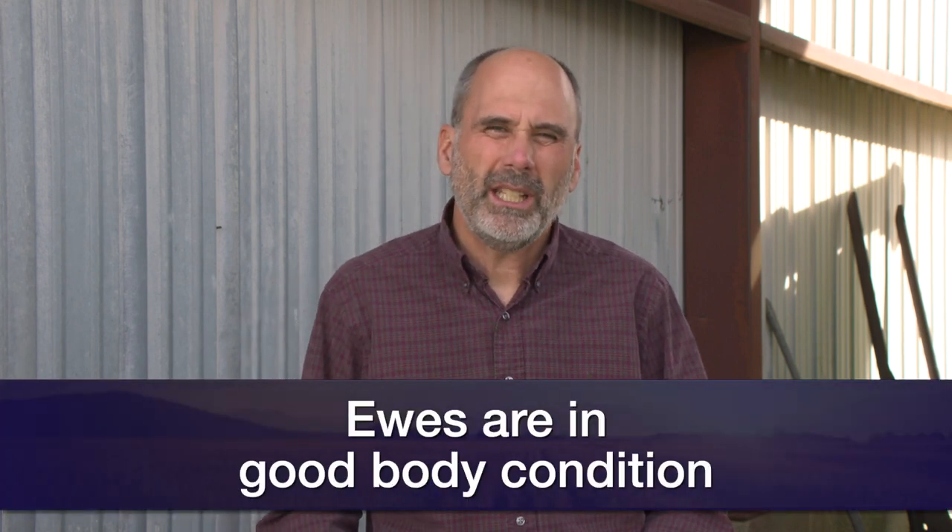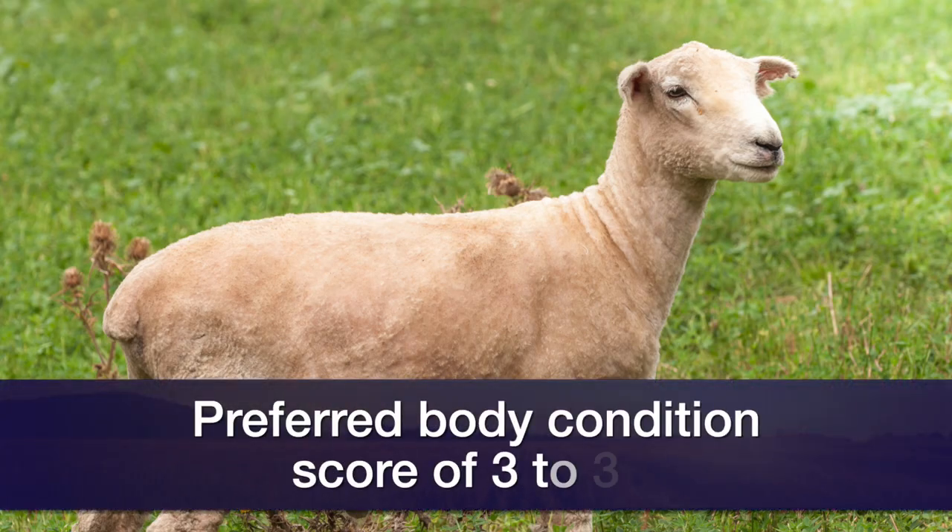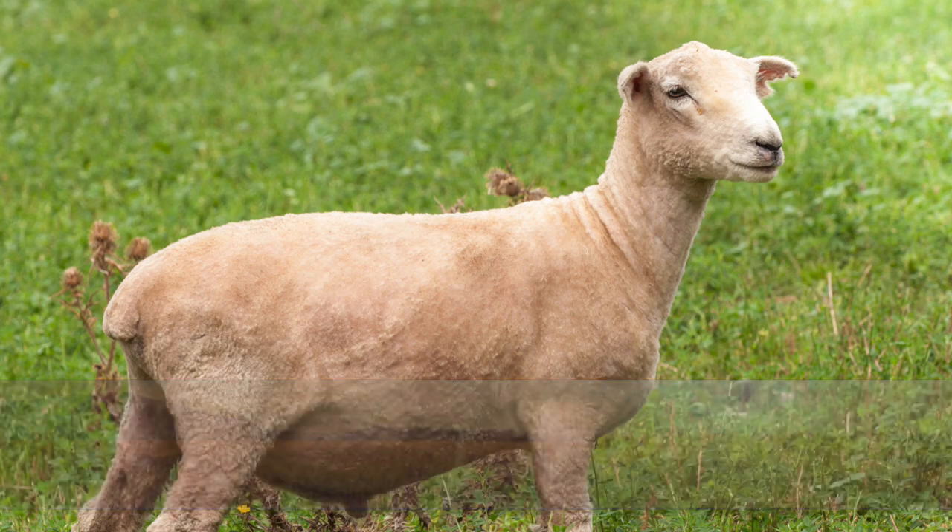One of the first things we can do is make sure our ewes are in a good body condition. A body condition score of three to three and a half out of five is probably the best. We don't want them too fat — we'll have issues like pregnancy toxicity — and we definitely don't want them too small, or they won't give the lamb the necessary nourishment once it's born. Ewes in that body condition score are much more likely to have a speedy, easy lambing, and will provide more milk and more colostrum to the lamb.